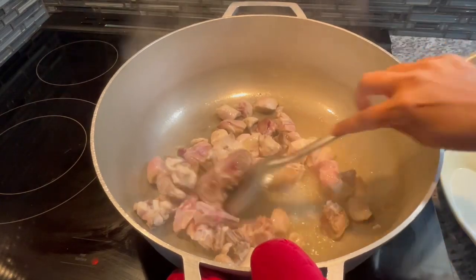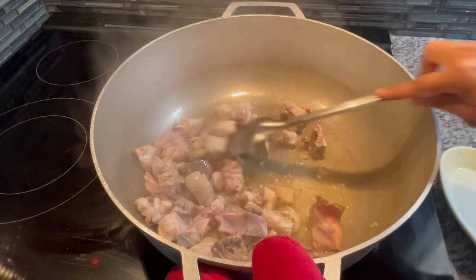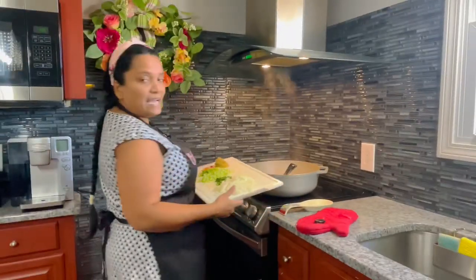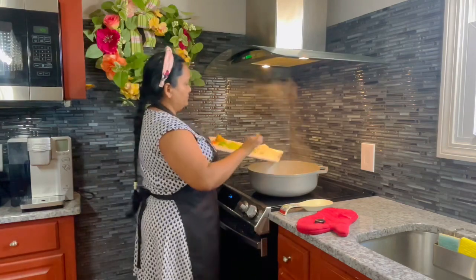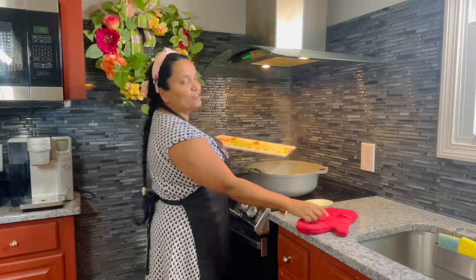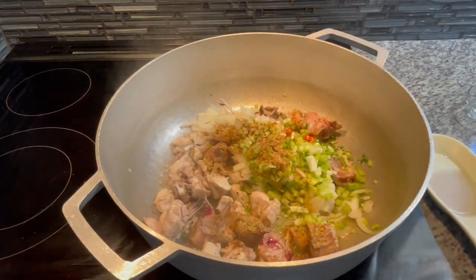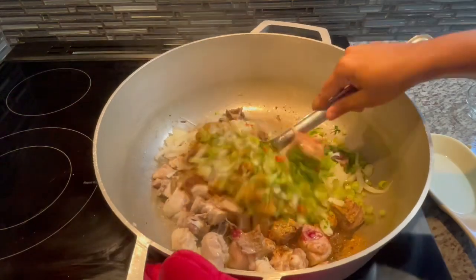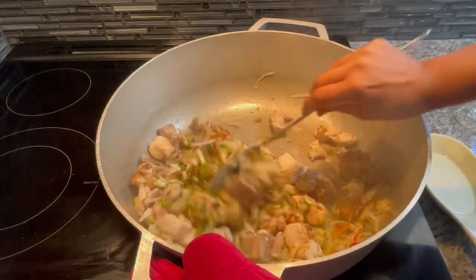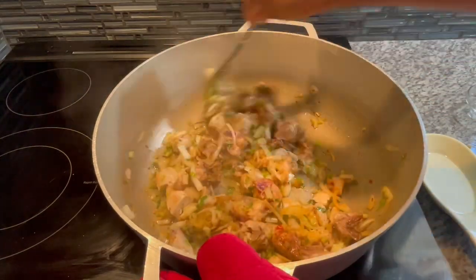I want to get rid of all that blood releasing from the chicken — that rankness. So I'm going to add my aromatics to the chicken, adding everything I have cut up on the cutting board, and let this start building some delicious flavor. Now I'm going in with my dry spices and we're going to proceed to fry this up, building a lot of flavor into the chicken. You want your chicken to be well seasoned and have good flavors. We'll keep frying until we get rid of all that little bloodiness.